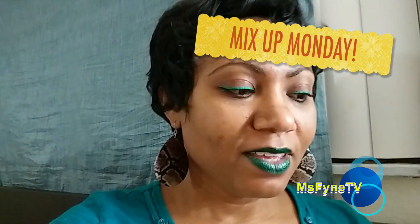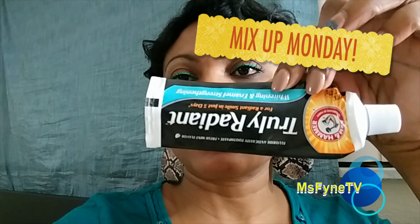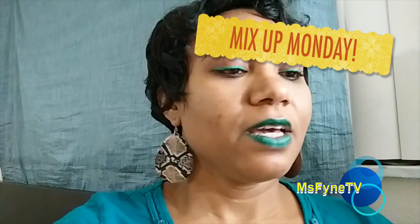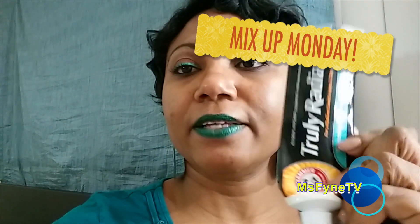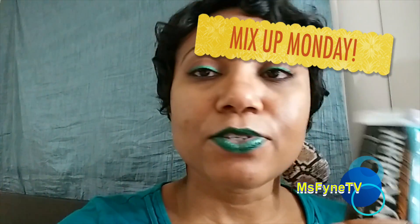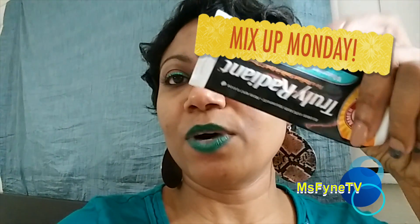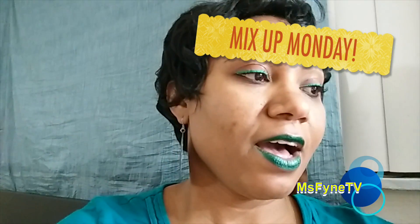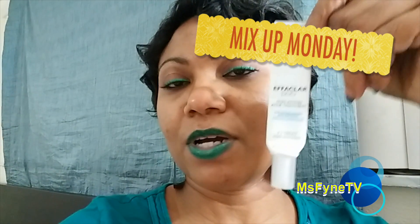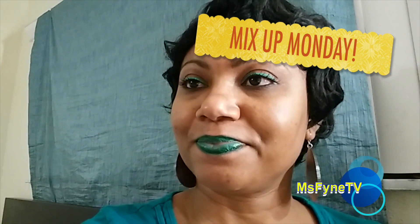I also finished this Truly Radiant Arm & Hammer toothpaste — it's really nice, I really like it. It whitens your teeth and freshens your breath. I've been big on the Arm & Hammer stuff and I would repurchase — I actually have repurchased the full size. This one came in the kit.